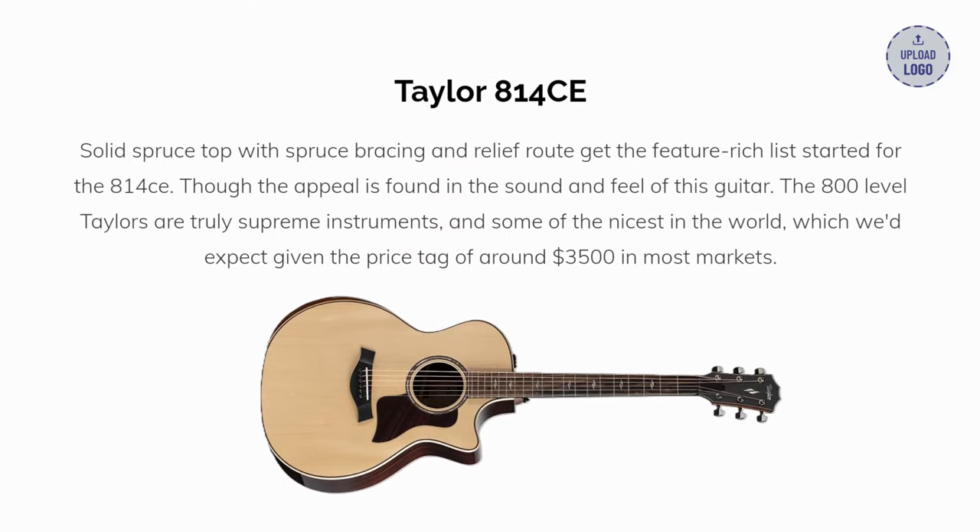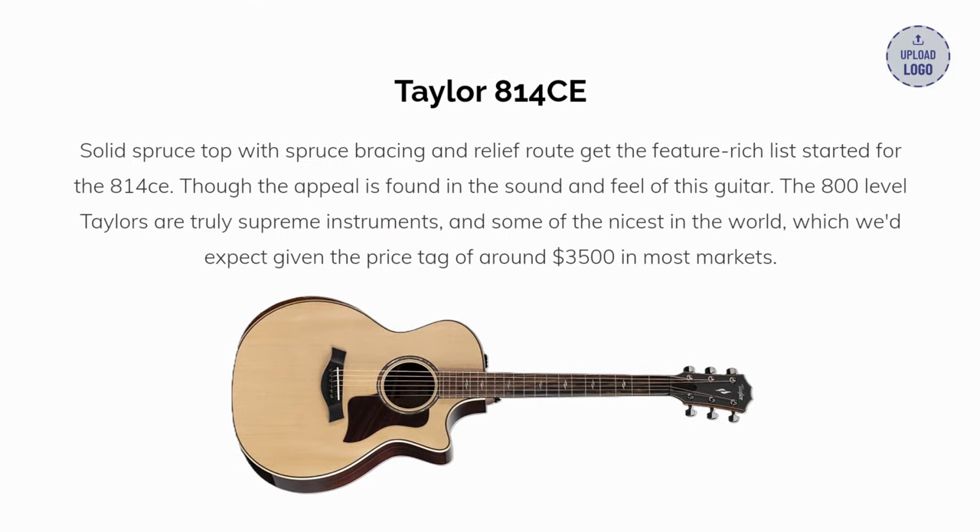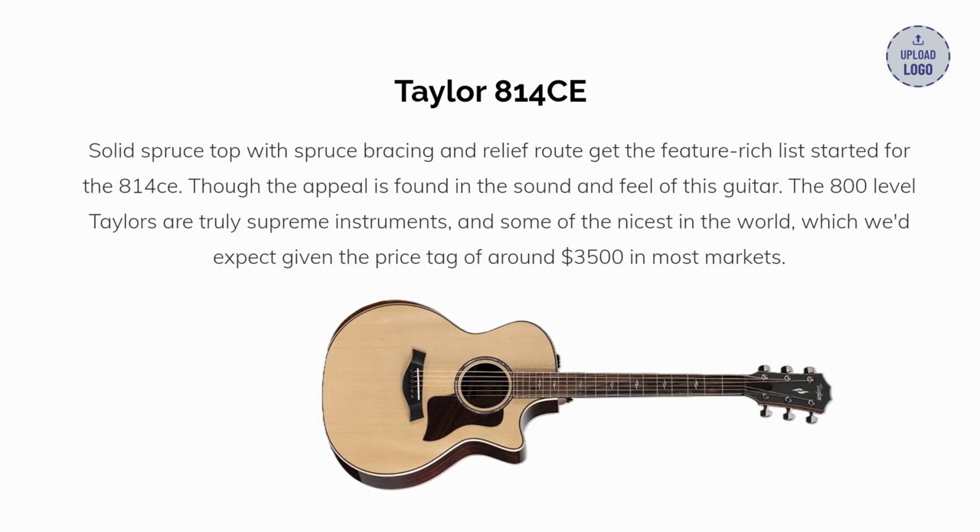Our last pick: the Taylor 814CE. Solid spruce top with spruce bracing and relief route all get the feature-rich list started for the 814CE. Though the appeal is found in the sound and feel of this guitar — the 800-level Taylors are truly supreme instruments and some of the nicest in the world, which we'd expect given the price tag of around $3,500 in most markets.